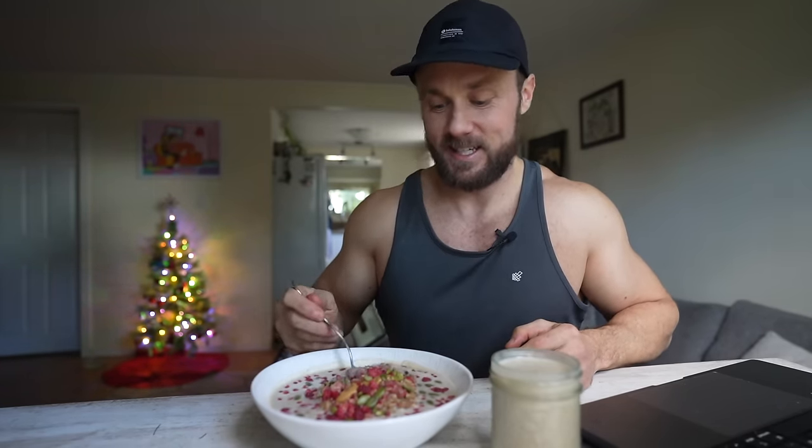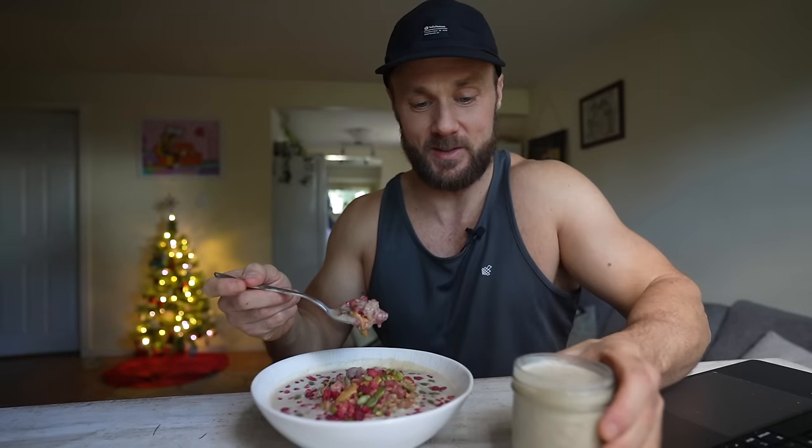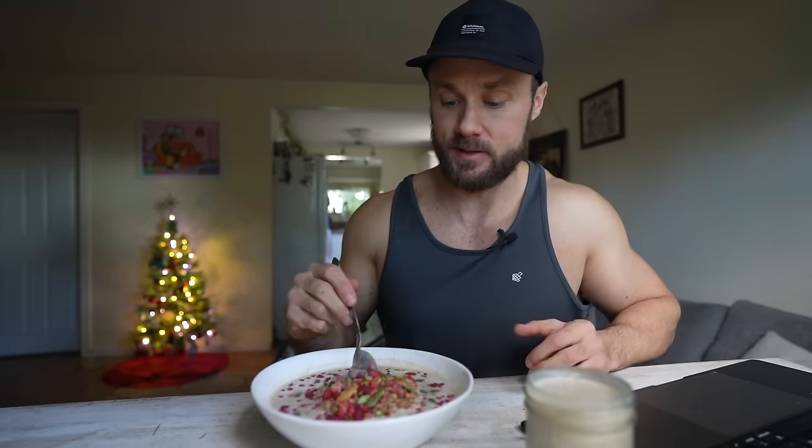I'm going to sit down, enjoy this, do some work on the computer, and just hang out. You can see we've got our little Christmas tree up — it's only about four feet tall but gives off the same good Christmassy vibes. If you've never tried cooking oats with chopped dates and a little cinnamon, it is just so good — just the perfect amount of sweetness.